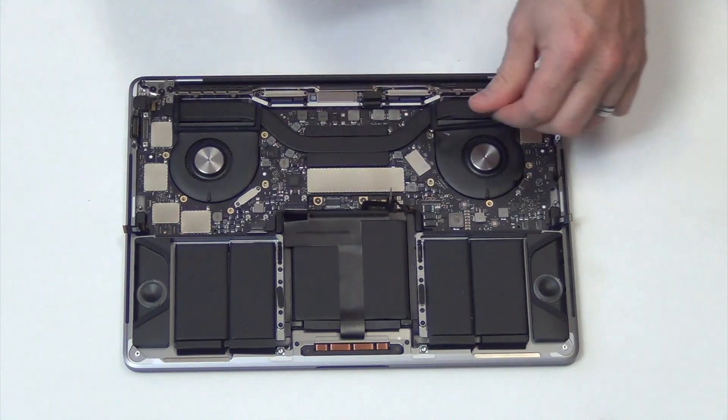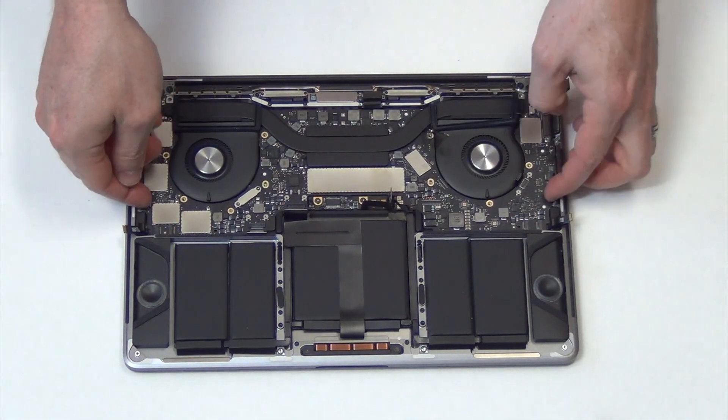Once all of the cables have been unplugged and all the screws have been removed, the board can lift up and out.